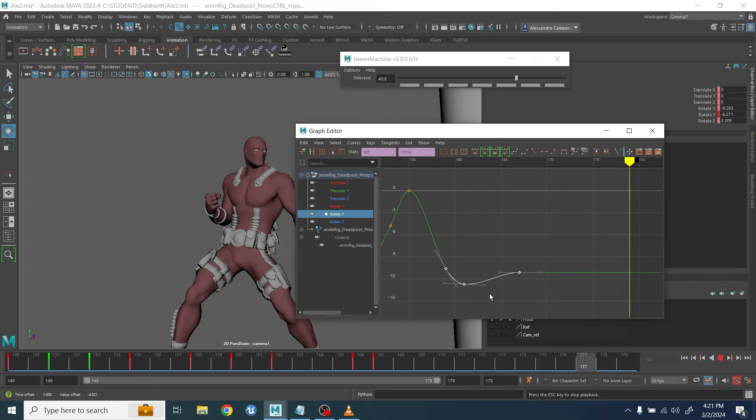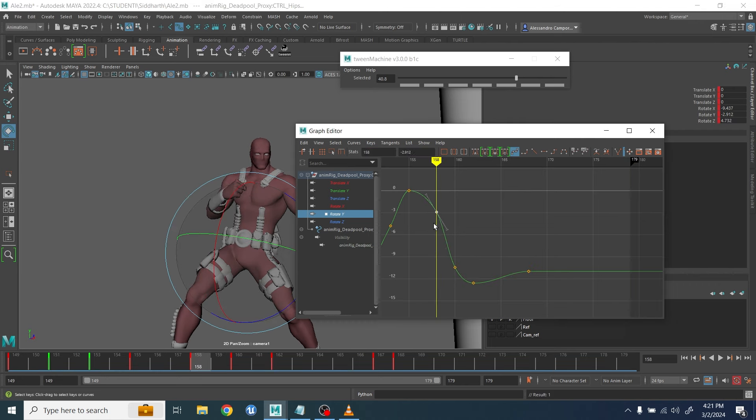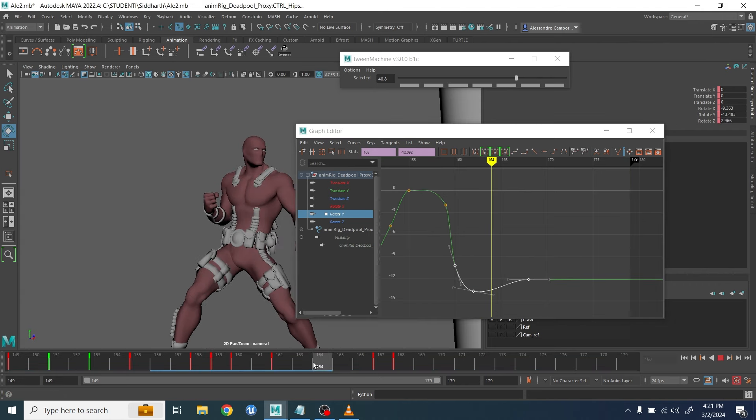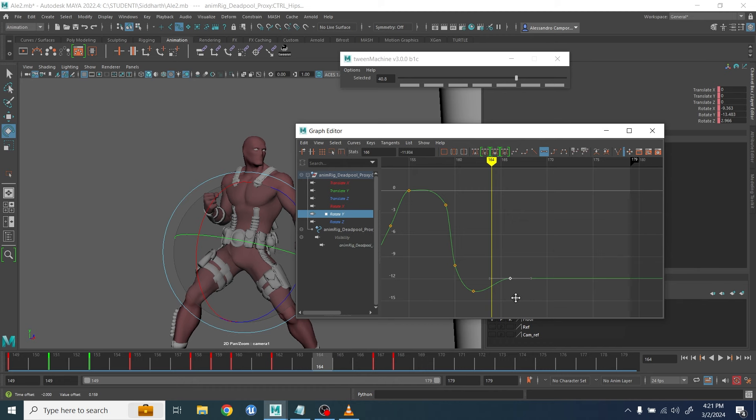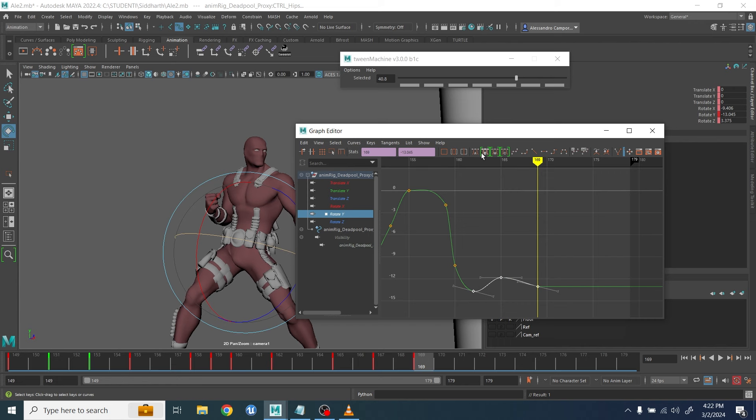I was experimenting with the side-to-side movement, wanting it sharp but not too sharp. As soon as I start to polish and clean up other parts of the body, I always go back and see how I can adjust the rest.